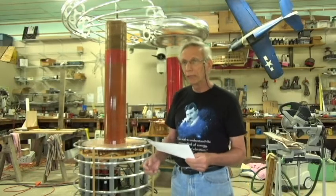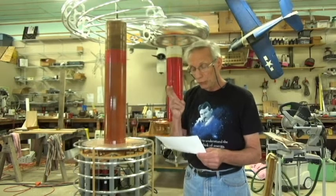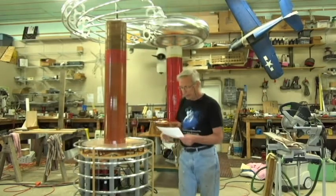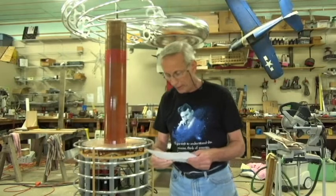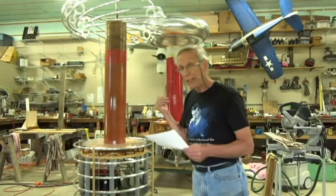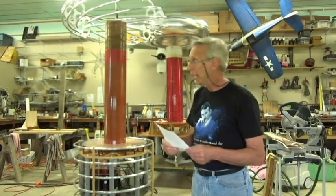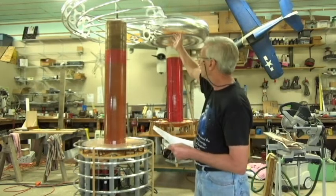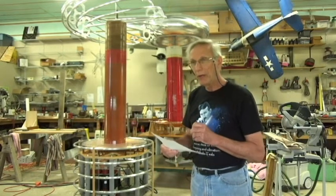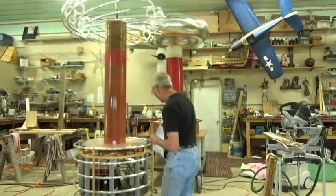There are some very unique parts to this Tesla coil. Two of which stand out: the toroid assembly is very unique. A guy by the name of Finn Hammer — I believe he's from Denmark — posted a picture of this toroid on the 4HV website, and as soon as I saw it I said I have to build one. So I did, it came out great, and it works great.